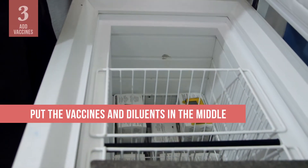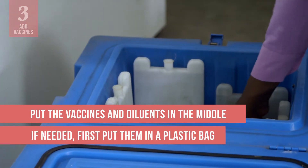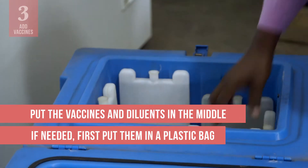Now, put the vaccines and diluents in the middle of the cold box. If needed, put them in a plastic bag to protect them from damage if there is condensation.